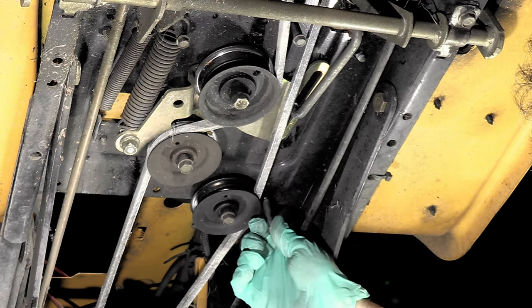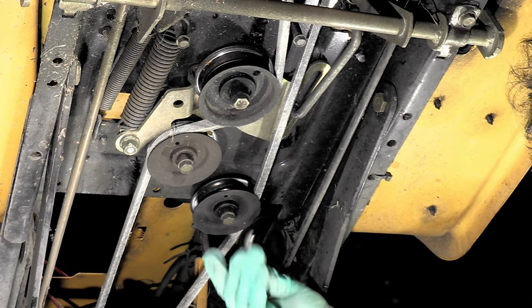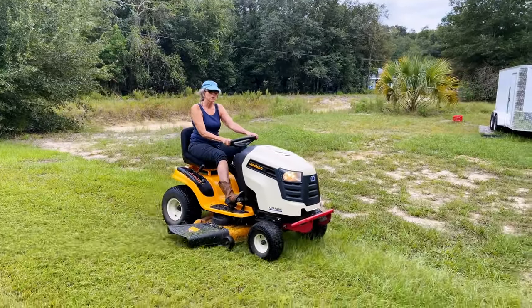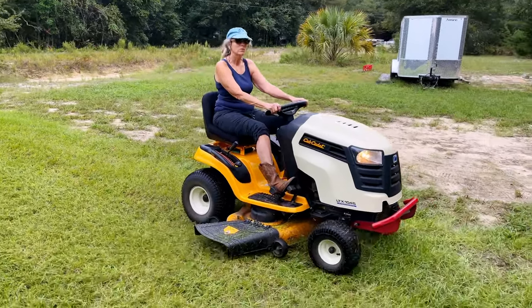Just as soon as I put this belt guard back right here — you don't want to forget stuff like this because the belt will come off and then you're going to be wondering what happened. As you can see, everything's working good, no problem at all. We're running it through the yard and I wound up cutting the whole yard and it's good to go. Thanks for watching this video.